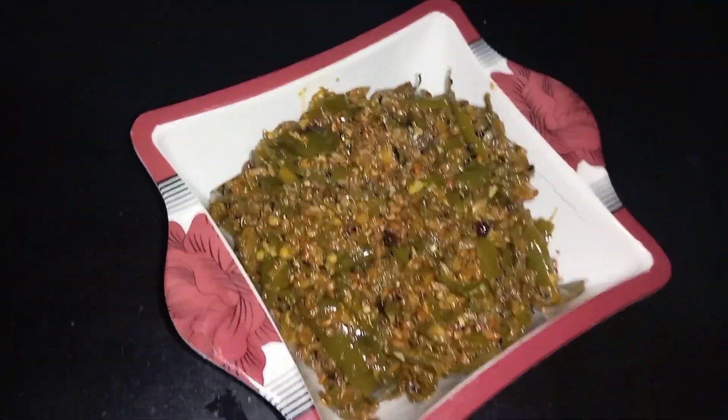So guys, for Rajasthani Mirchi Khaota we have used green chilies. In the market there are different green chilies available — we need ones that are a little thick. If they are thin they will be very spicy, so choose the thicker ones.